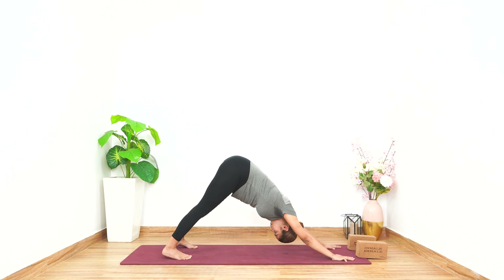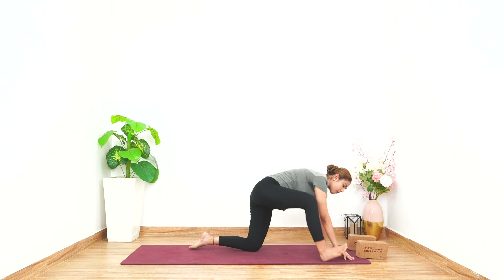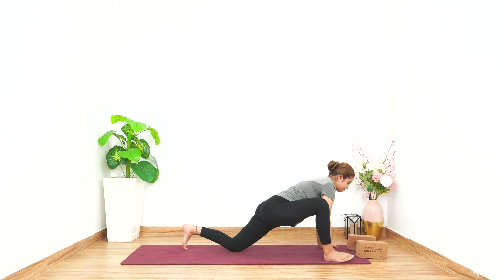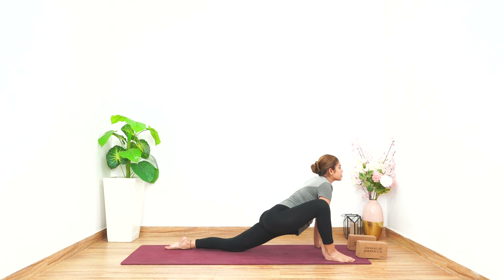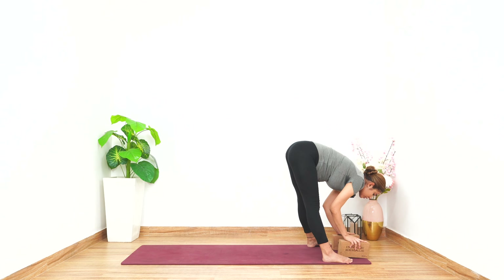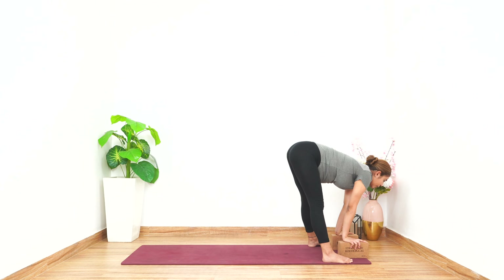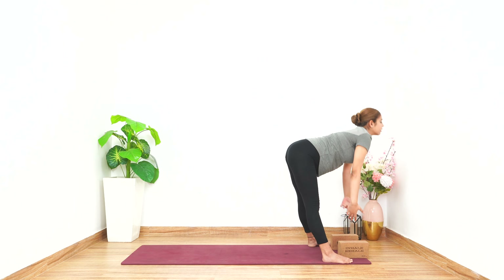Hold for five counts. Keeping the palms right there, keep your back knee on the floor, take your right foot outside the right palm — both the palms are inside — in Ashwa Sanchalanasana. Look up and hold for five seconds. As you exhale, slowly bring your leg forward. You can hop onto your blocks, hold your blocks, hold your legs, hold your body, look forward, hold for five counts.